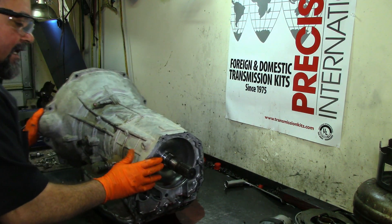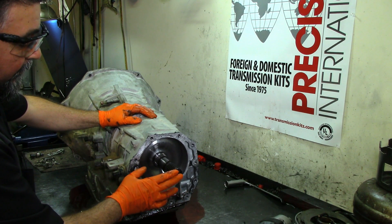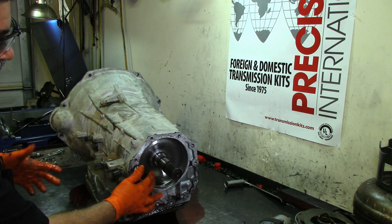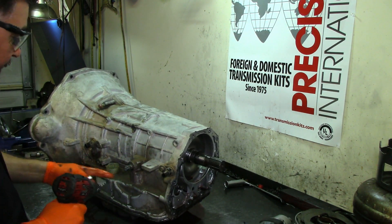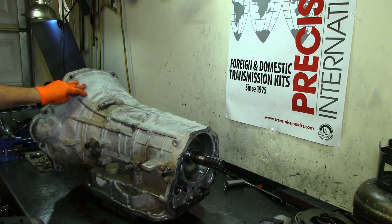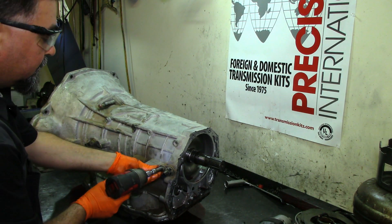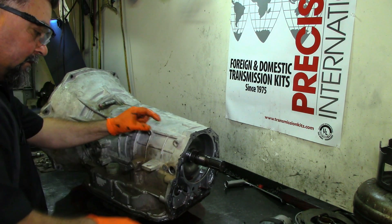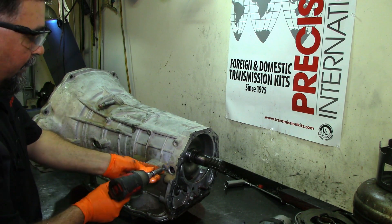We got the extension housing off and the parking gear out. The reason we want to get the parking gear off is so it's not interfering when you're trying to get the planets and output shaft out. You've got the reverse drum and a snap ring — we'll get to that in a minute. It looks like this has been rebuilt before — the pan is aluminum color paint and the extension housing was machinery gray.